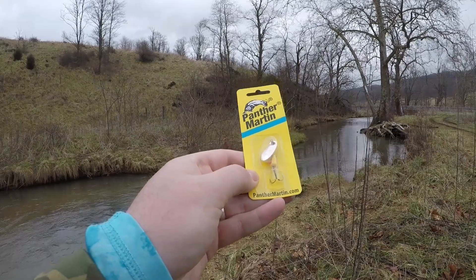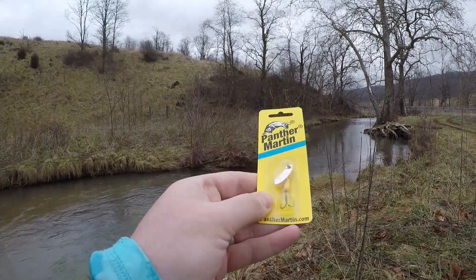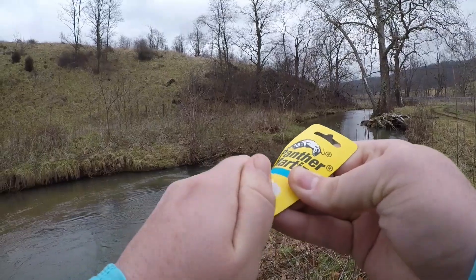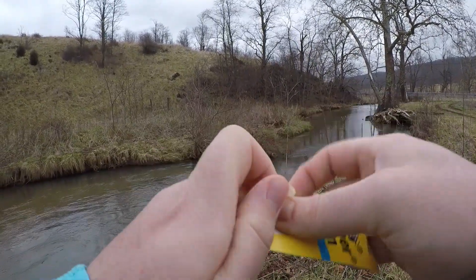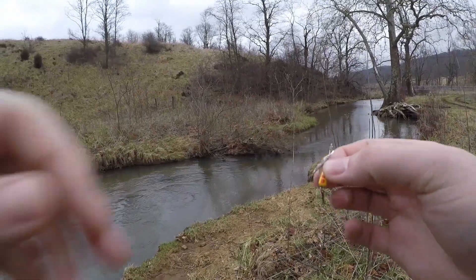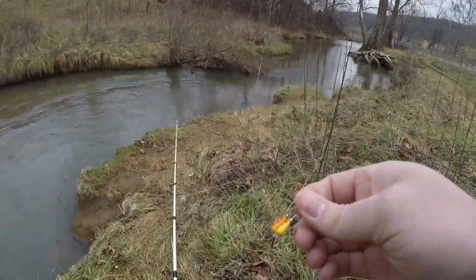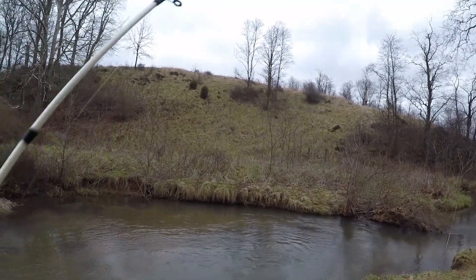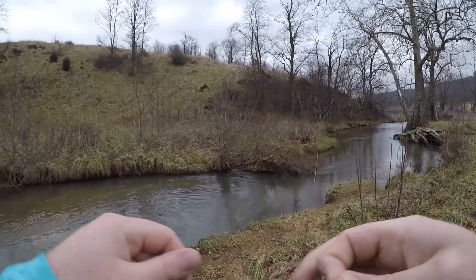I'm going to start off the day with the Panther Martin with that little red and yellow body. So let's go ahead and get him out of his package here guys. As a lot of you guys know, the trout fishermen out there that follow the channel, I don't use a whole lot of spinners, but when I do I really like the Joe's Flies just because it's got that added fly on the end.